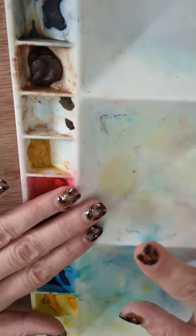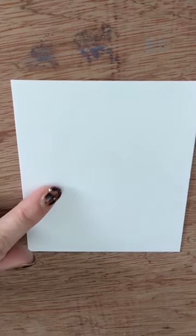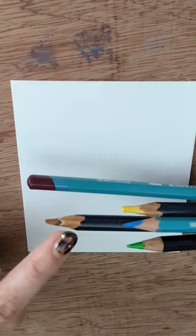I can't take this to the park. Let's make a mini watercolour travel palette. I need a small square of watercolour paper, a piece of greaseproof kitchen paper, some tape, and some watercolour or inktense pencils.